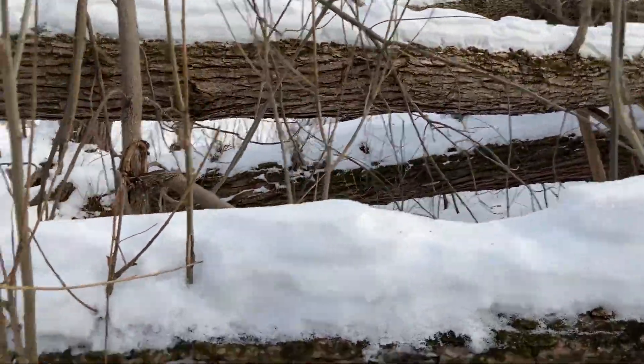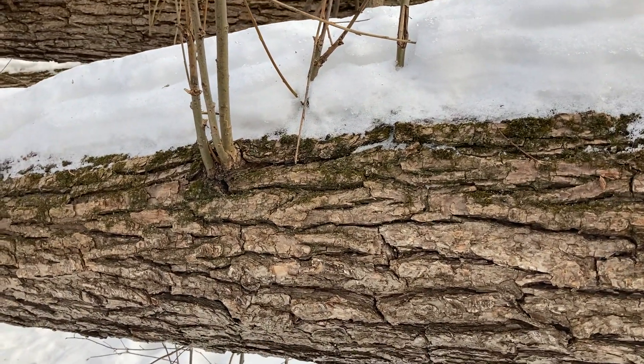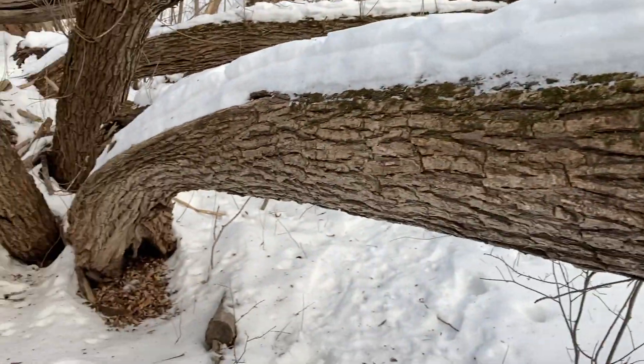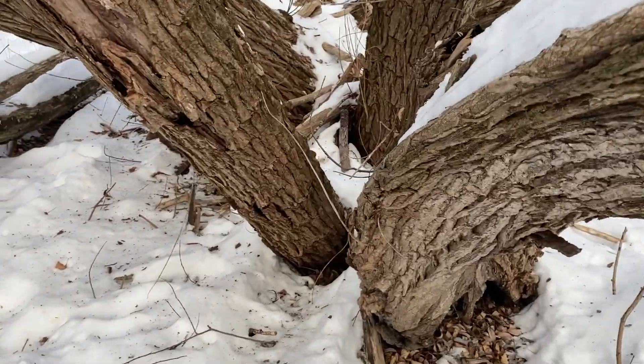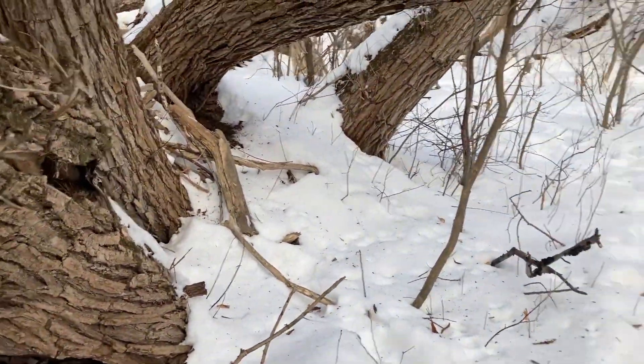A big characteristic is the bark — it's very deeply furrowed. As for the location, we're next to a little stream here. That's where the black willow loves to grow: very wet, it wants its roots to be wet.